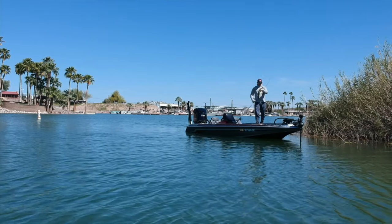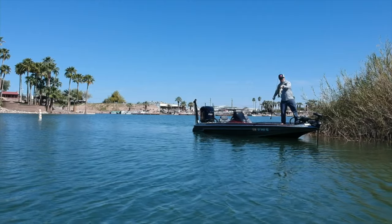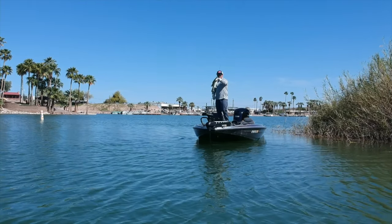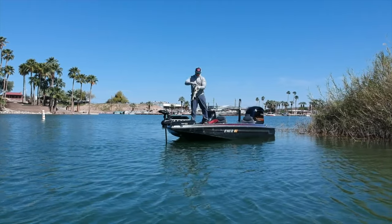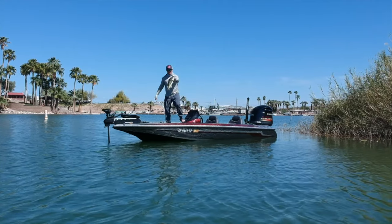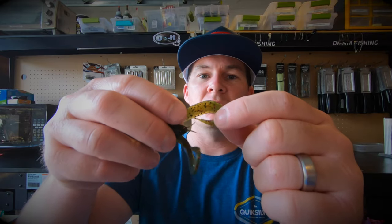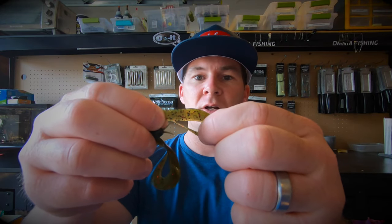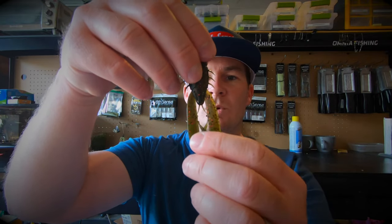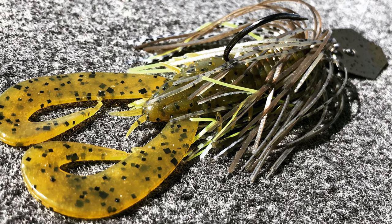I've used this as a jig trailer out at Lake Havasu and got some nice smallmouth, and I've also used it as a chatterbait trailer and caught a fish out of the river not too long ago. Here's one out of the package — they come in great packaging so they won't get messed up in your tackle bag. The claws are attached to themselves; you just give each one a nice little pull and they come apart, giving you great movement in the water for a chatterbait trailer, swim jig trailer, or football jig trailer.